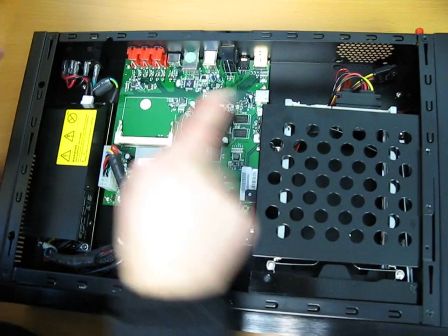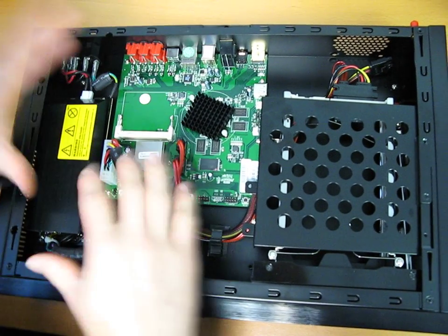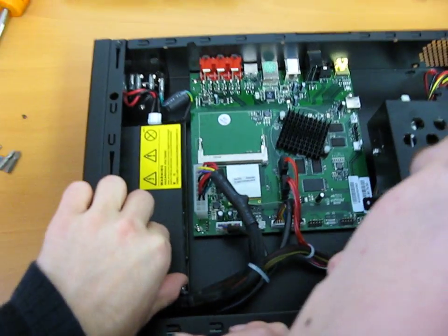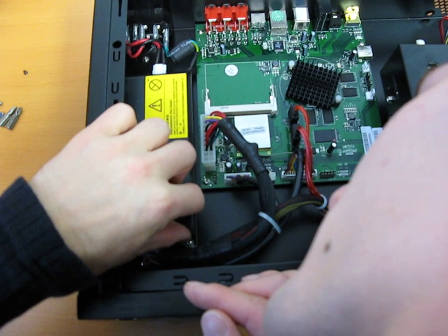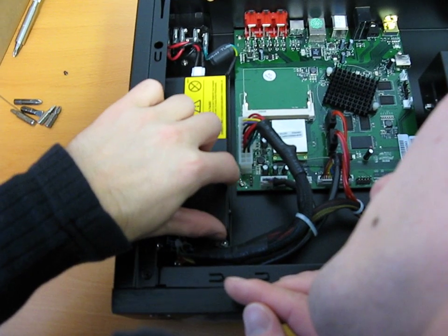Now another thing I wanted to point out is you've got yet another USB port, so that brings us up to a total of five USB ports on this unit. And then here we have a power supply — two amp max — okay, so we've got the power supply there.